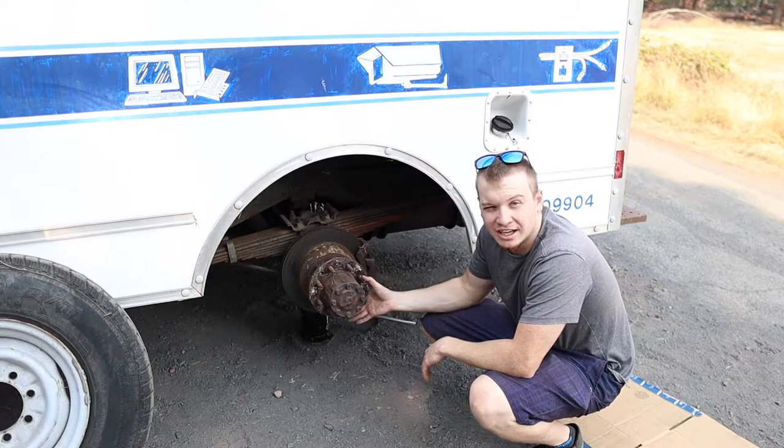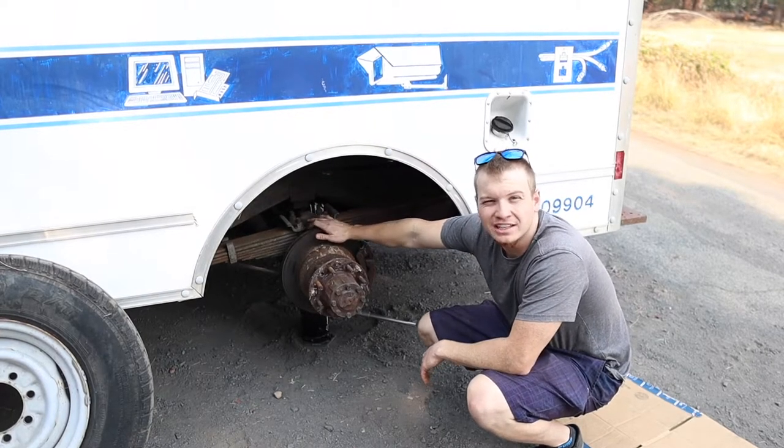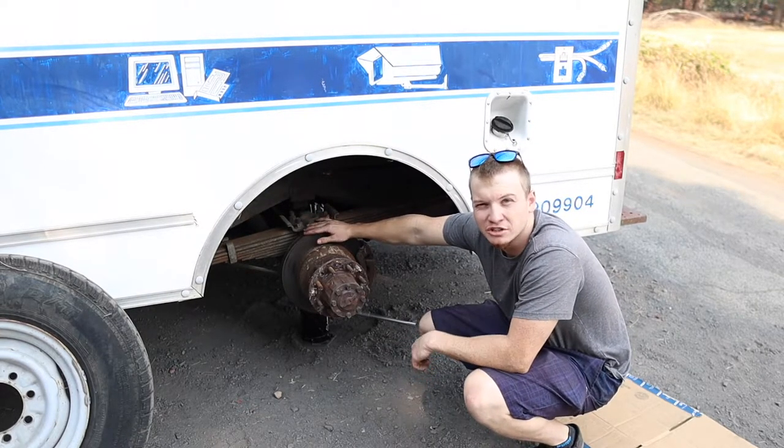While you have the tire off, you can kind of inspect your hub and check out your disc brakes. This is a unique kind of box truck because it actually has four-wheel disc brakes — usually you'll see drum brakes in the back.